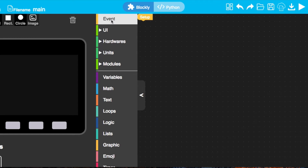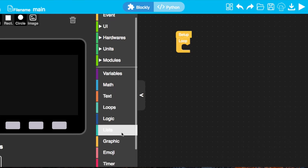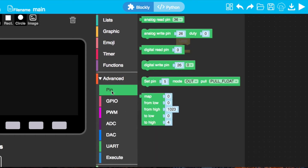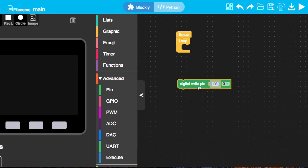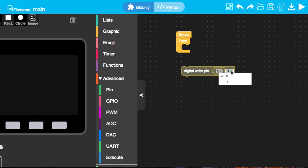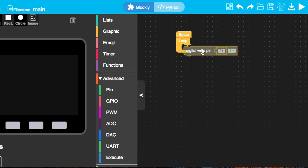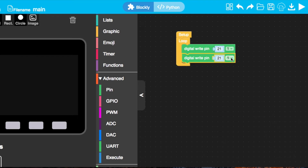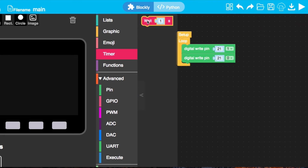Now let's first do the code and then we'll test it after. First we'll need to drag in a loop — if we want the light to continuously blink, we'll need the code to loop over and over again. Then we'll need to go into the advanced section to find the pins. In here we'll choose the digital write pin block. This is essentially like turning the light on and off. We've changed the pin to pin 21, which is one of the pins inside port A. We'll set its value to 1, meaning on. Then we duplicate this block and set it to 0, meaning off. And because this is going to happen quite quickly, we need to slow it down with some wait blocks in between.